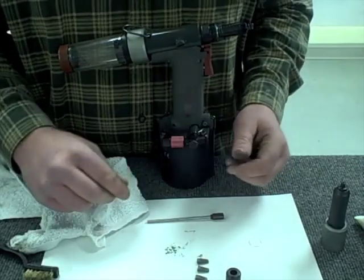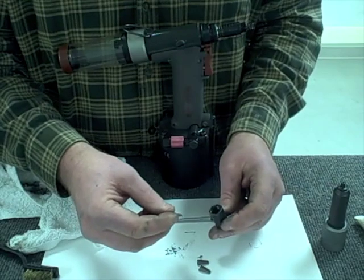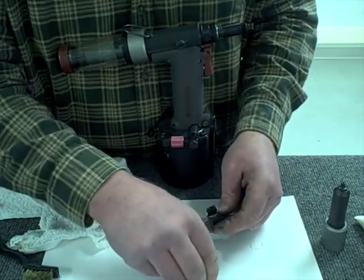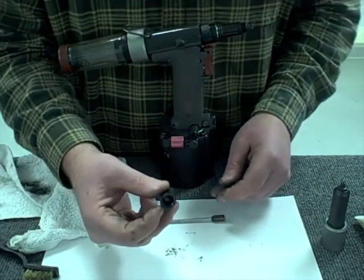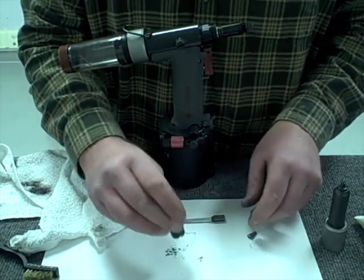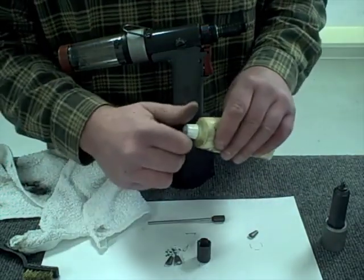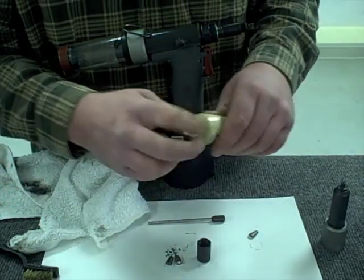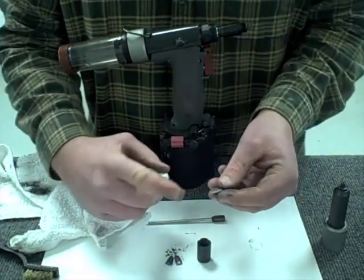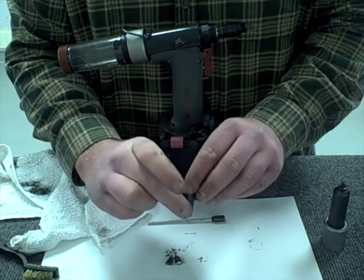Now I want to put the jaws back into the tool. It's very important that the serrations of the jaw go towards the center and that all three jaws are in there correctly. When I tip the housing over they'll fall out and can go in different directions, so it's really important in this step that we add a little bit of grease to the jaws — just a dab on the back side of the jaw — which will keep the jaws moving freely and help them stick in the assembly.